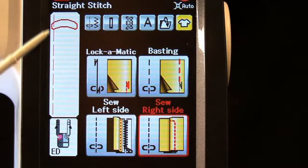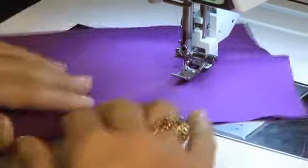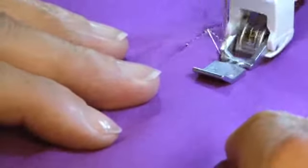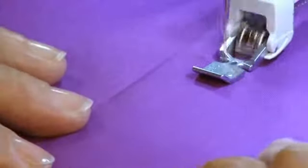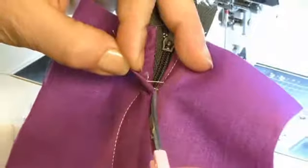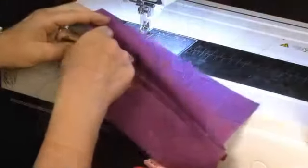Select Sew Right Side. Open up your project and sew the bottom and side seams, stitching through the zipper tape and seam allowances from the outside of the project. Snip the basting threads. And now you've created a lapped zipper.